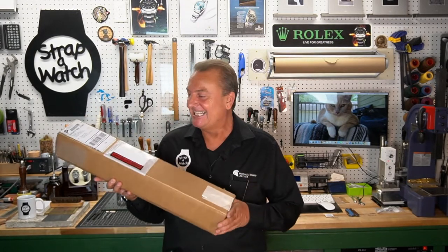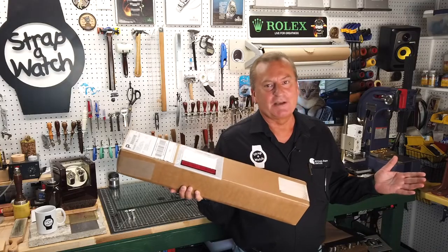Hi and welcome to Strap a Watch. I'm Michael Knapp with Michael Knapp Leather. Today we are going to be talking about leather. About two weeks ago I announced on the show I had gotten an account direct with Horween Leather Company out of Chicago, and how excited I was about that. Today I'm going to do a quick video showing you guys the unboxing of this shell cordovan, because I'm so excited to unbox it myself. I had ordered all of the chips of shell cordovan in every color they had available.